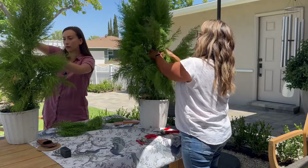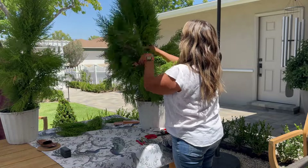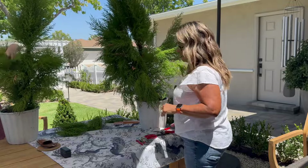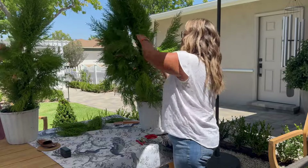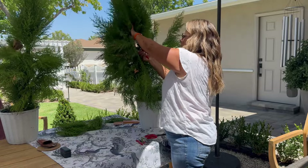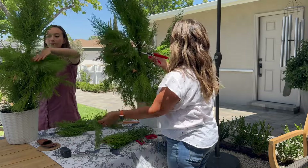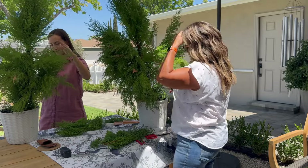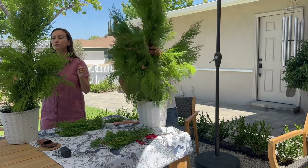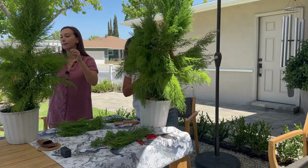I've never really dealt with something so dense before. This one is pretty thick — piece of cake though! I know what I need to do.